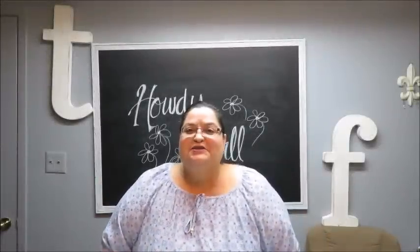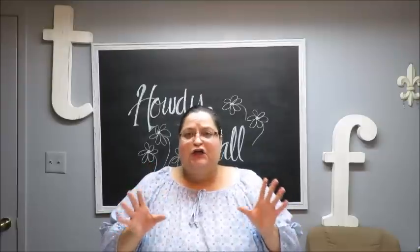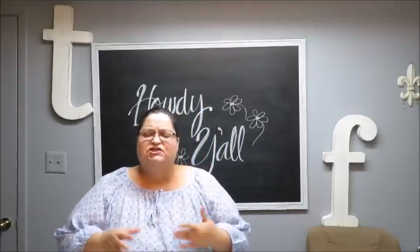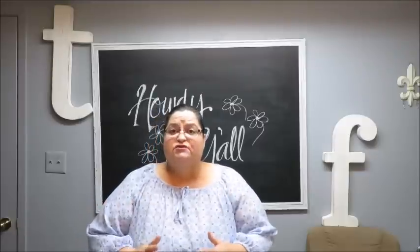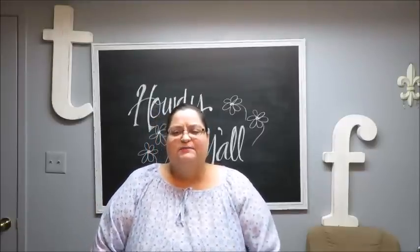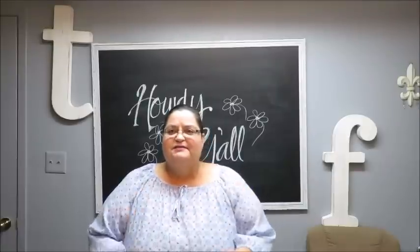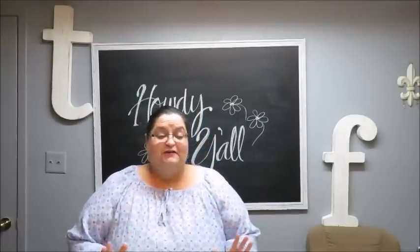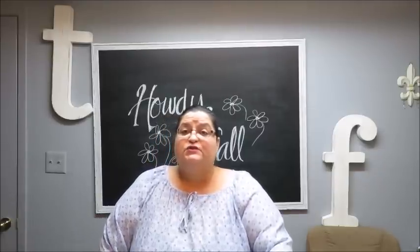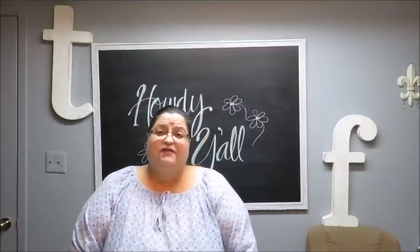Hi everyone, this is Trisha and welcome to my channel. I'm going to be doing a clear glass arrangement for you - really just showing you how you can use clear glass so that your stems don't show, how we can hide the stems. Someone asked me that and I said I will try and do this in a video soon, so this is what I'm going to do.